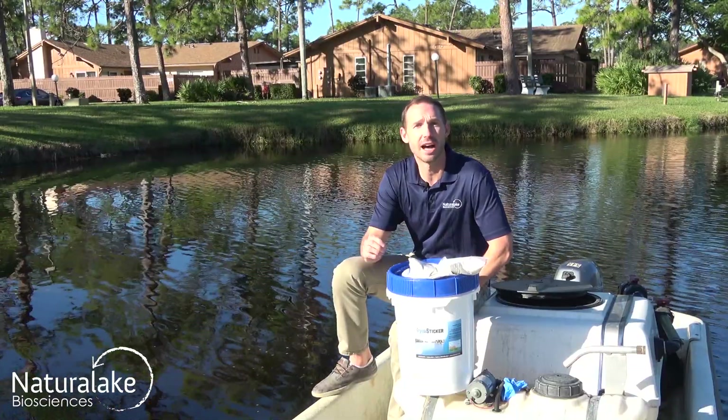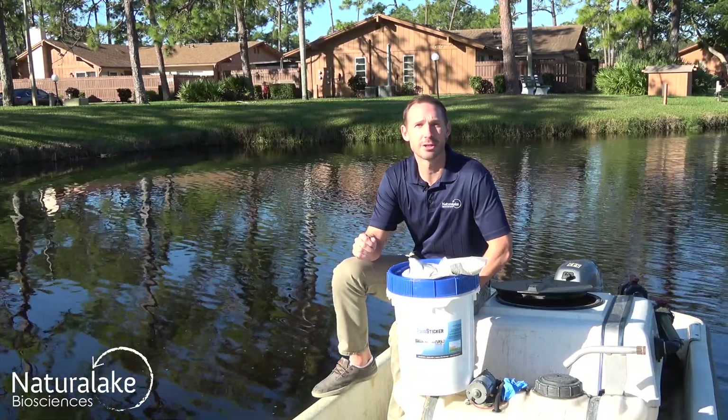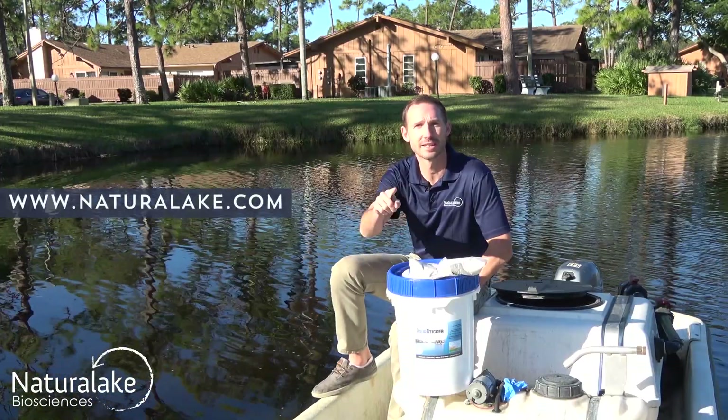For more information on AquaSticker or how to treat algae and aquatic plants, make sure to check out our website, NaturalLake.com.